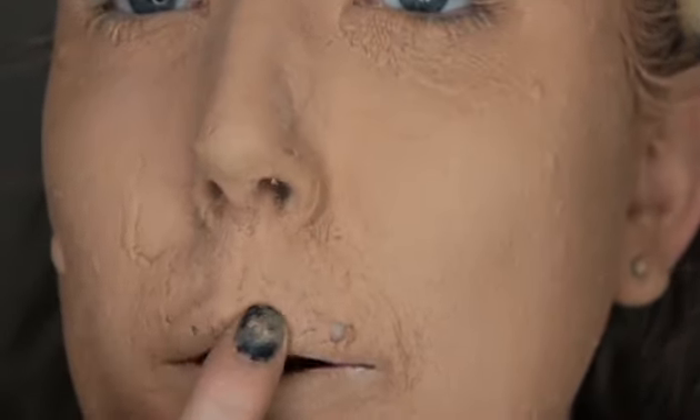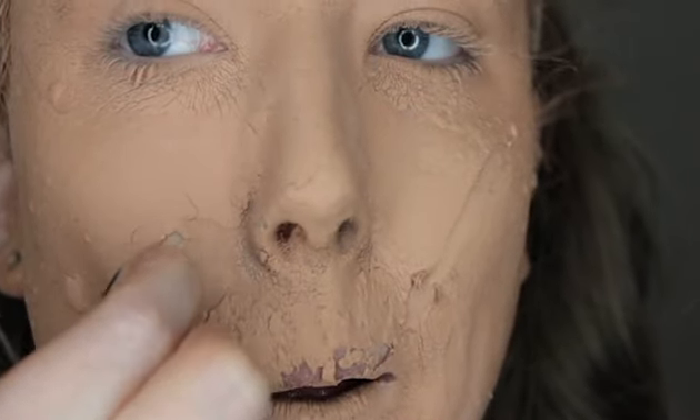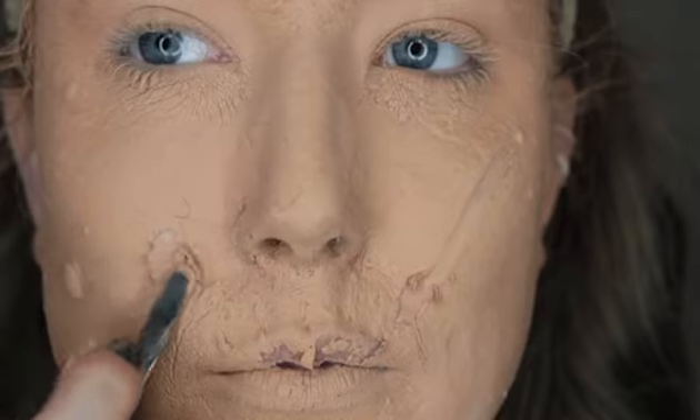And we're done! So this is the result of 50 layers of foundation and powder. It just looks gorgeous. I have never been more excited to wash my face in my whole entire life. Oh wow — it's literally like peeling off.